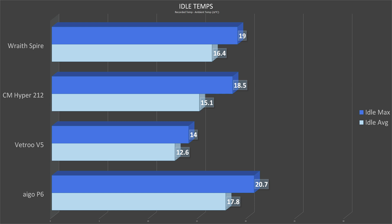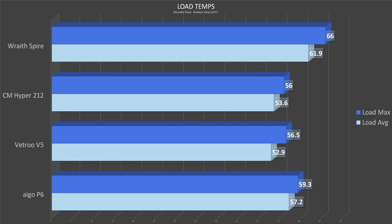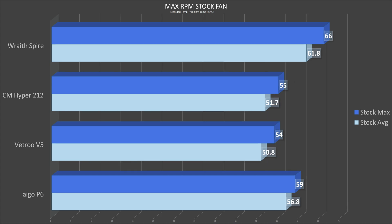All temperatures listed are Delta T Celsius — degrees above ambient measured in Celsius. Beginning with idle temps, the V5 was able to keep the CPU about 29% cooler on average than the P6, while the Hyper 212 held average temps about 15% lower. The Ego also falls behind the stock Wraith cooler. Under full load, the results tighten up with the Vetro just 7.5% and the Cooler Master just 6.3% cooler than the Ego. While the Ego can hold peak temps significantly below the Wraith Spire, average temps are only about 7.5% under the stock cooler — about half of what the Vetro can do. With stock fans at maximum RPM, the faster Vetro and Cooler Master fans cut temps by an extra 2 to 3 degrees, while the 1600 RPM Ego fan was already near its limit and only gained an extra 0.4°C.